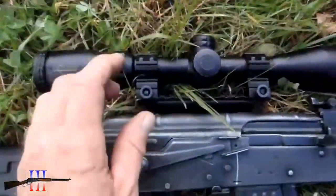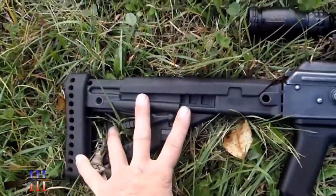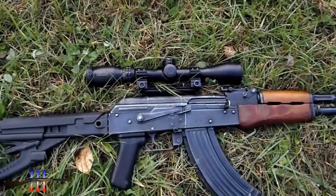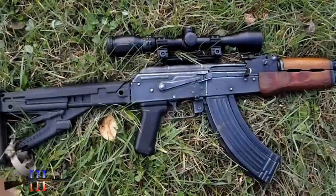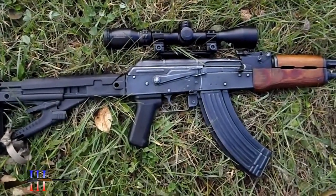I put the Kona scope on it with the taller rings, UTG mount. I had to put the Arc Angel stock on so I get more eye relief. I'm going to be shooting Tula 124 grain hollow point. 30 yards just to get my zero — 25, 30 yards zero, and 250 yards zero also.